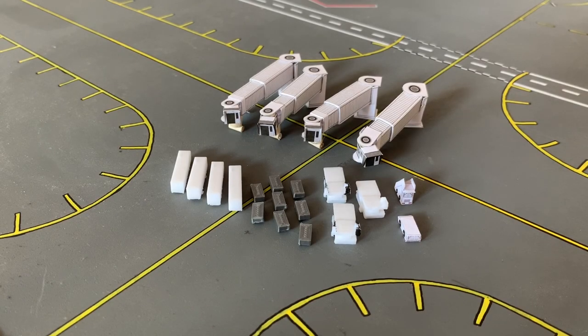Hi guys, Aviation JFK here, back in another video. Today we're doing a different video on the channel — it's a how-to video where I'll be showing you how I make my different GSE and jet bridges for my model airport, along with recommendations and tips I've learned from this process.